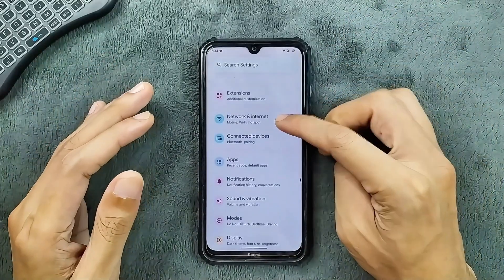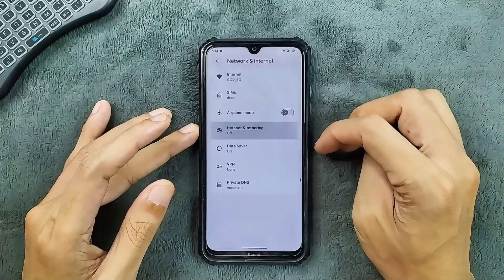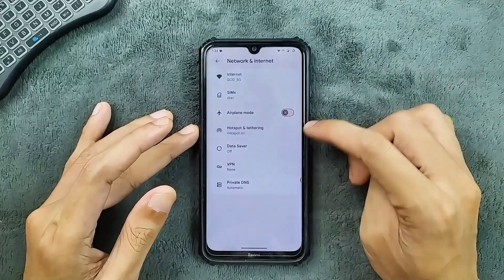In terms of network connectivity, Wi-Fi and Bluetooth are both working. You can turn on both Wi-Fi and hotspot together with no issue.